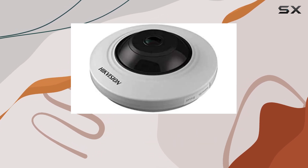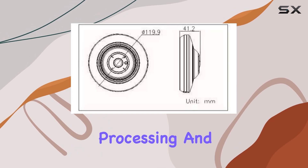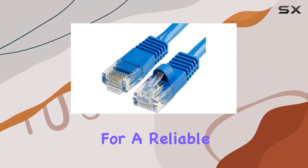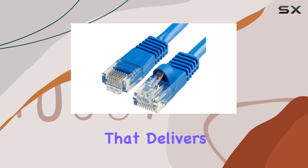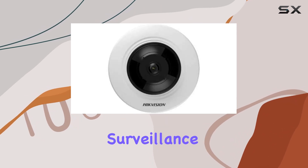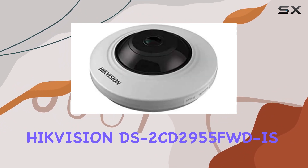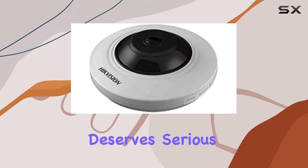its combination of high resolution, advanced image processing, and night vision capabilities make it a compelling choice. If you're looking for a reliable indoor fisheye dome camera that delivers sharp video quality and comprehensive surveillance features, the Hikvision DS-2CD2955FWD-IS deserves serious consideration.